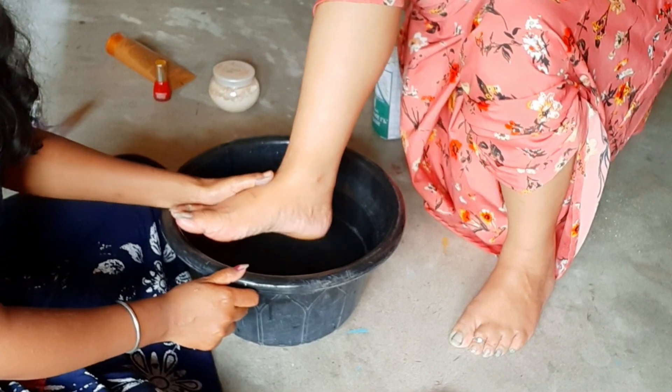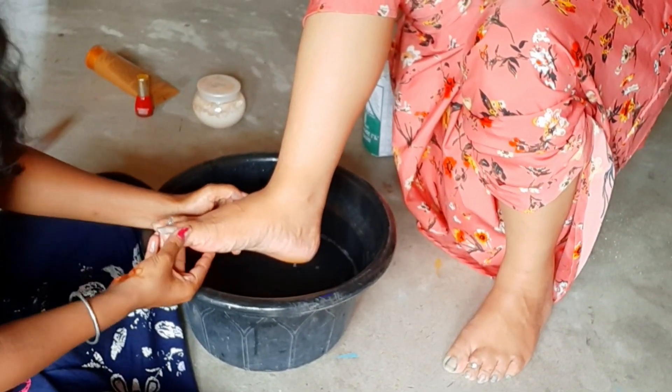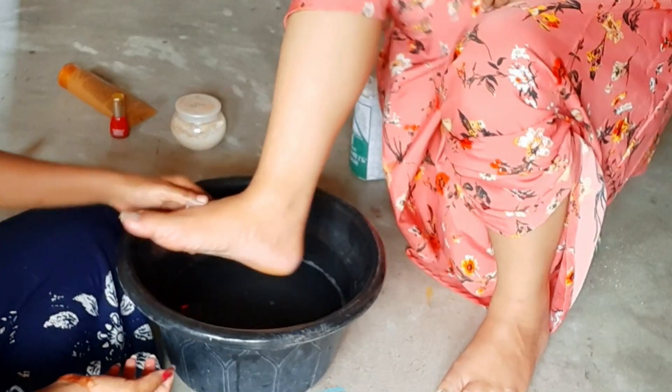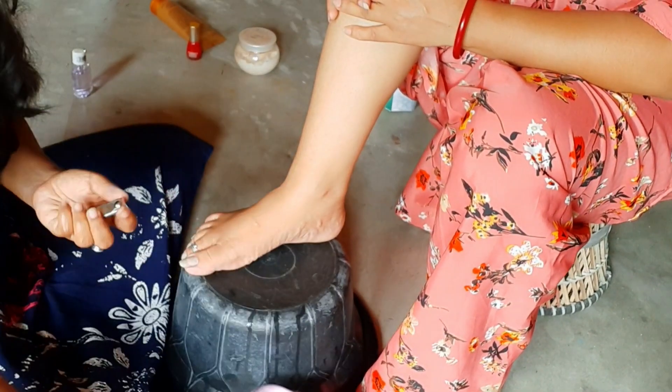I have to put a pot on my hand, but this is how I can use the pedicure tools. They have to use the starter tools. The pedicure tools and nail cut can be done at the end of the video.